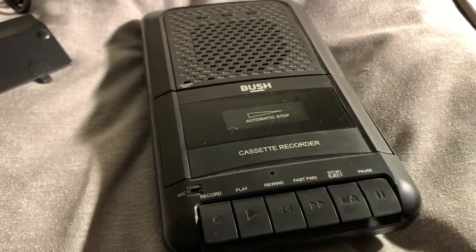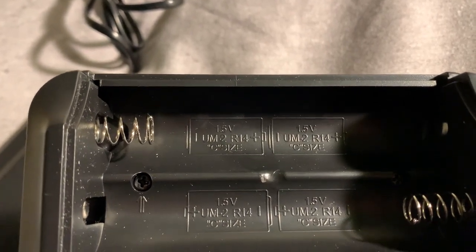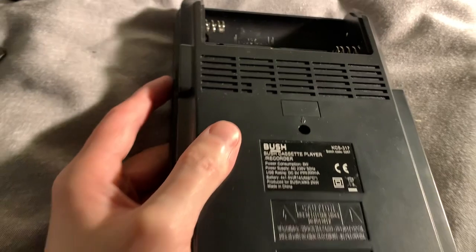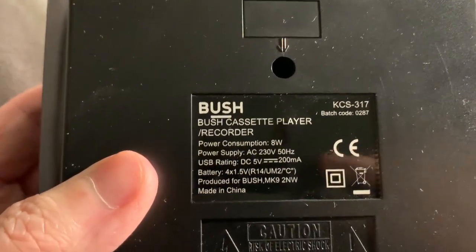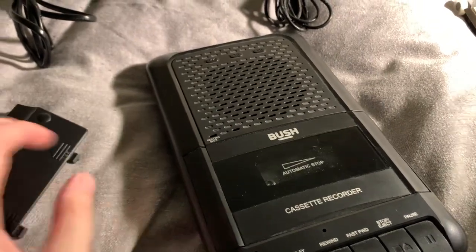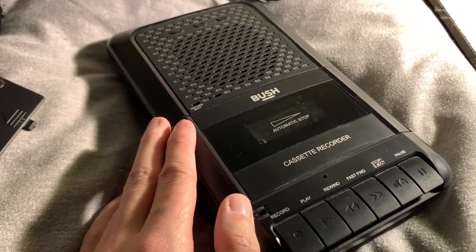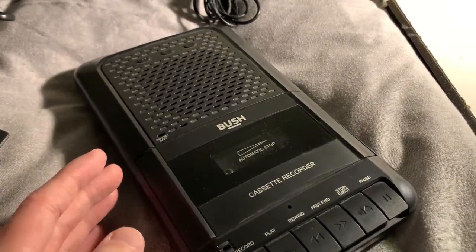Because it's a portable device, it can also be powered by battery. This is the battery cover — I've already removed that. It takes four 1.5-volt C-size batteries, so you can put those in and play it on the go. As for how long the batteries last, I do not know — I've always had it plugged into mains power. I expect it would probably last quite a bit of time though, because it's a budget device and all you're doing is playing tapes, so it would likely last a good deal of time.